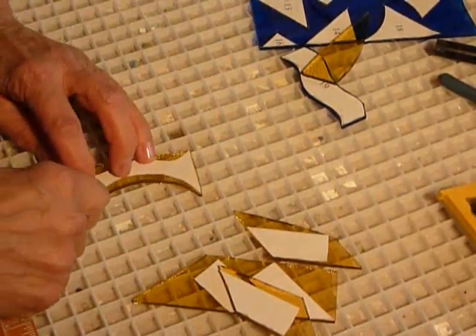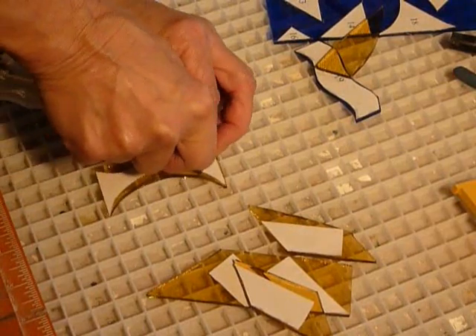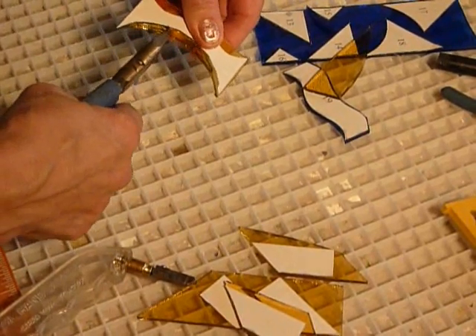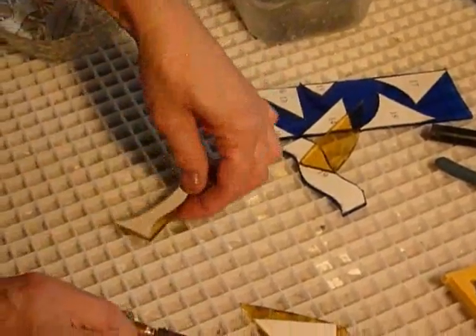Keep biting this again. When you get to a point where you feel like it's going to break the glass, that's why we have a grinder. It's forgiving, and you can get rid of the rest of it with your grinder. Little bites, little bites — that's probably as far as I'm going to take that; I'll grind the rest of this one off.